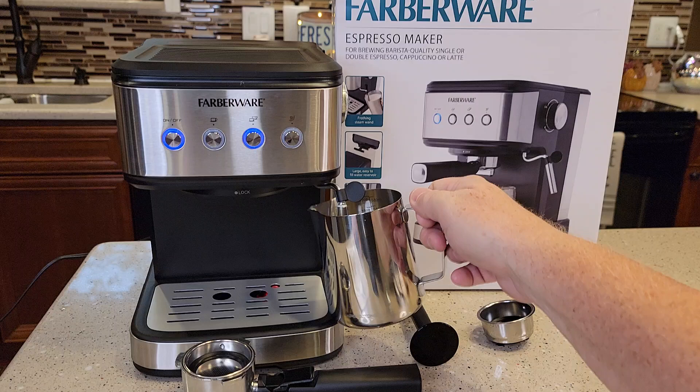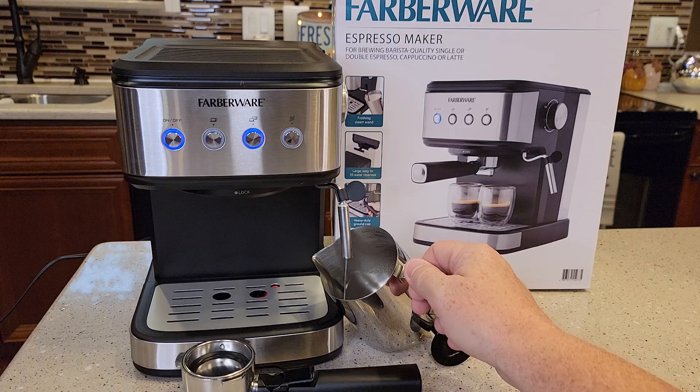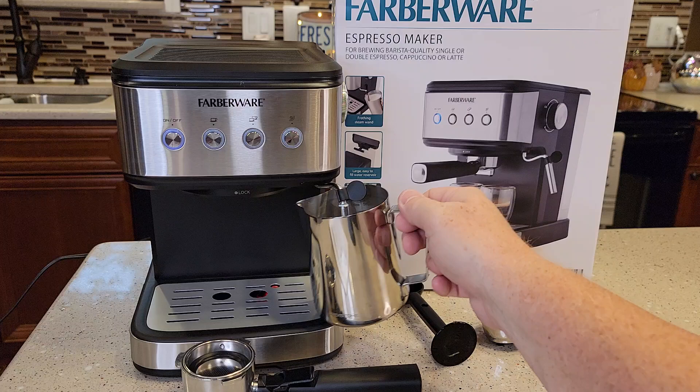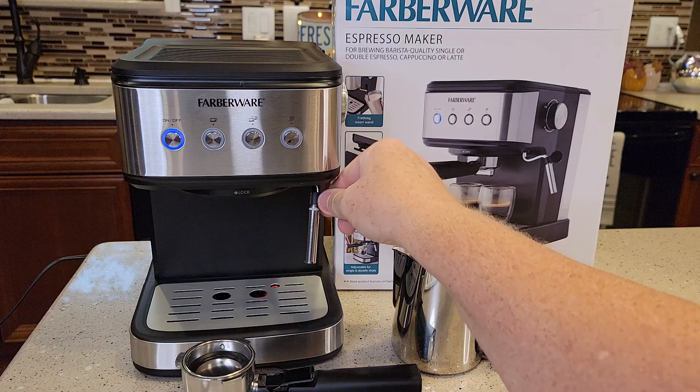It says let it fill up halfway. I don't have any water coming out yet. It did take a while to prime that pump — now water's coming out. So it kind of stopped on its own. I'm still getting some water out of there once in a while. You can always put this over the drip tray to catch the water coming out.